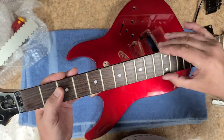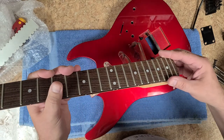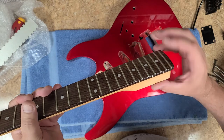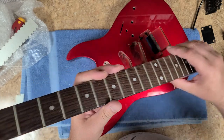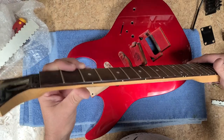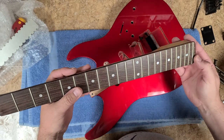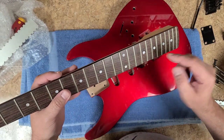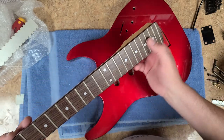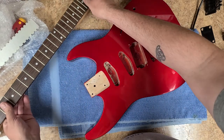The frets don't feel too bad on here at all — they actually feel pretty good all the way down, they feel nice. Well, there's one right here that's a little sharp. But if I need to refret it, I have the fret material to do so, so I'm not worried about that. Somebody played this guitar — boy, you can really see all the finger marks. Somebody used to do some shredding with this thing.